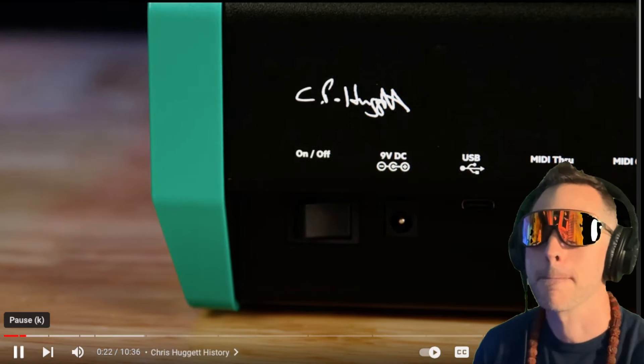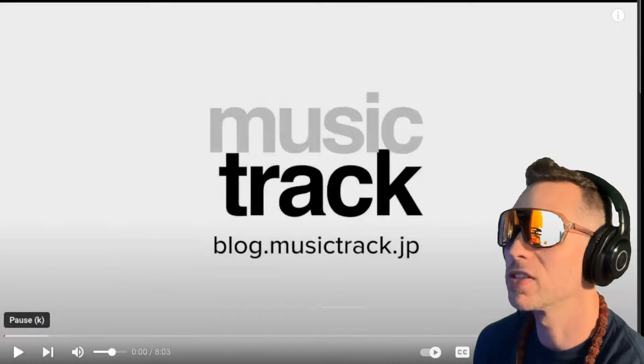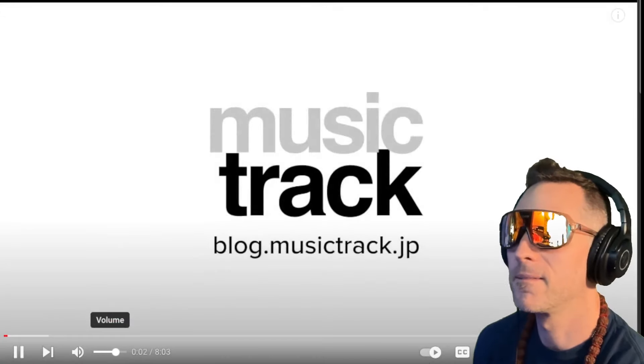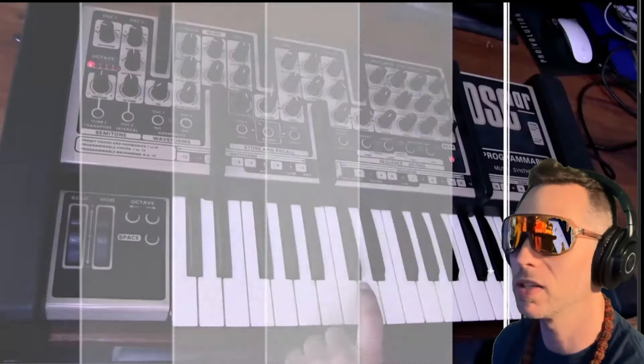He is a British synthesizer designer responsible for the Wasp and the Oscar from the late 70s and 80s. I got to know him when I was working a previous job for Novation, where we made the Mini Nova together, Circuit, Circuit Mono Station, Base Station 2, Peak. So here's the Wasp and the Oscar. This is the Oscar right here from Music Track — I'll throw the whole video down in the comments. Great channel.